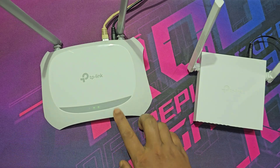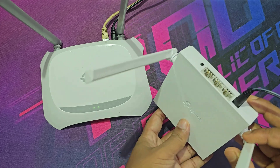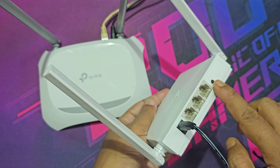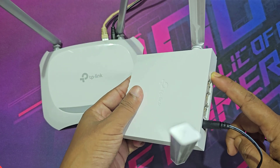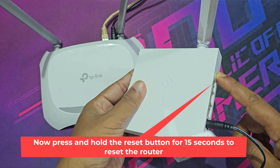This is my main router. Let's see how to set up the TP-Link TL-WR820N as a range extender. Before doing the process, you need to reset your router. Press and hold the reset button for 15 seconds to reset the router.